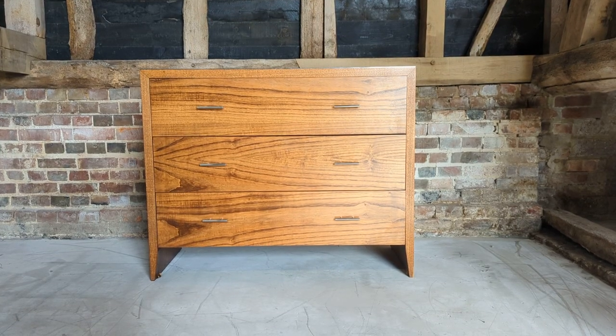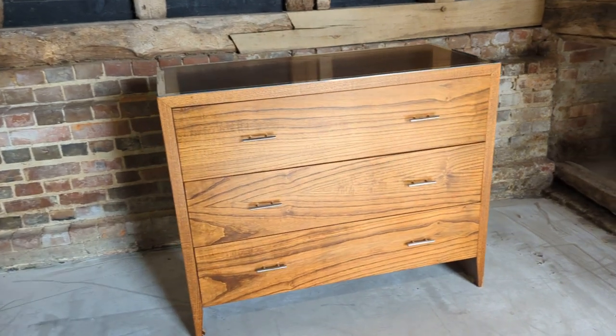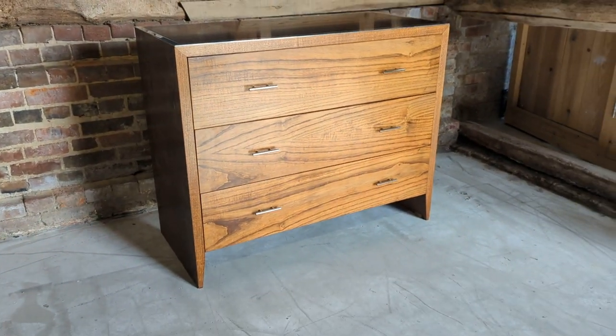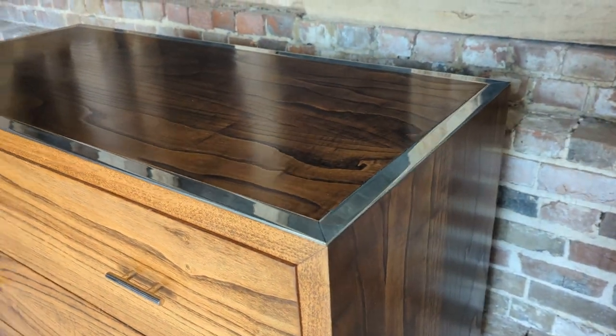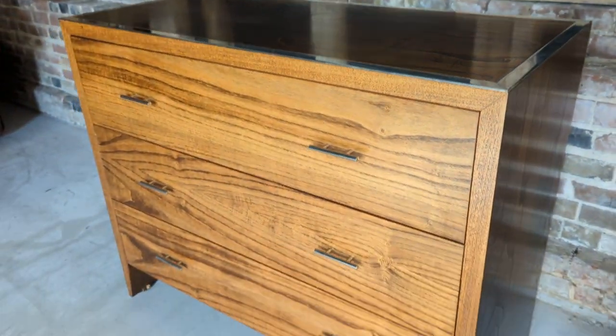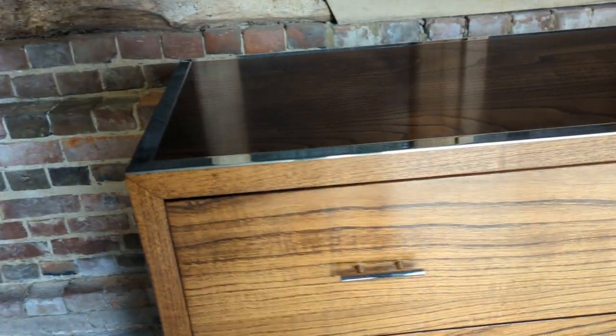Welcome to the Designer Furniture Company. In the showroom today we have this beautiful William Yearwood chest of drawers with nickel detailing. I have to say, as far as chests go, it's about as good looking as it could possibly be.